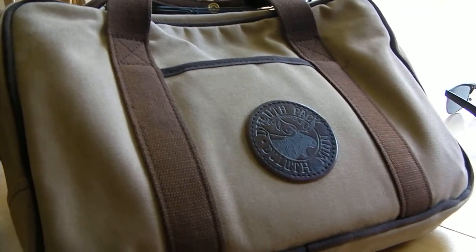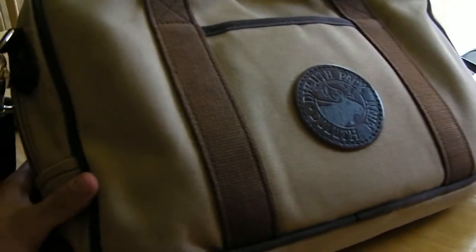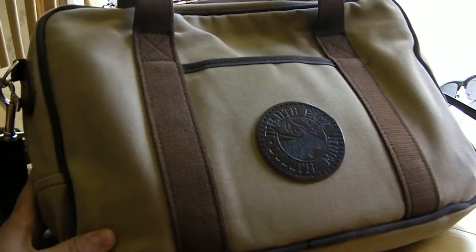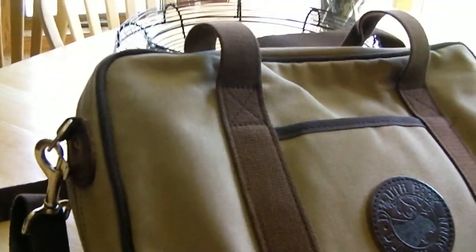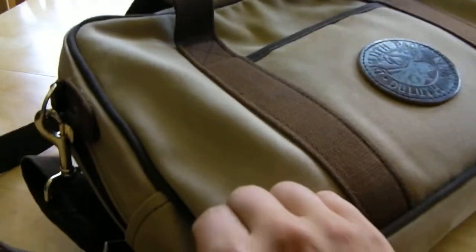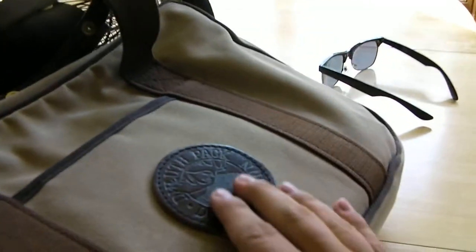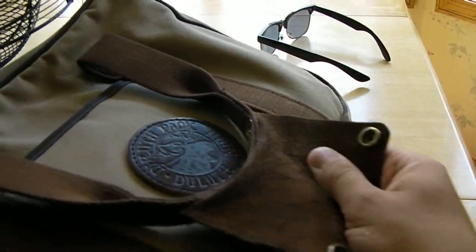Overall, before we get started, it's a pretty decent work bag. The Builder's Briefcase comes in about ten different colors, and I chose khaki — I thought it looked kind of nice. As you can see, it is made out of canvas with some heavy-duty seams with roping right there, and a couple of leather accents. There's the Duluth Pack patch on there, and also the buttons and the handle right there.